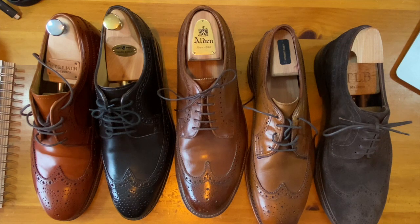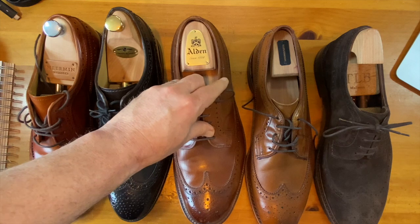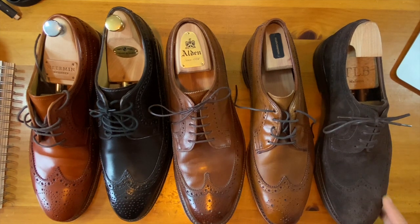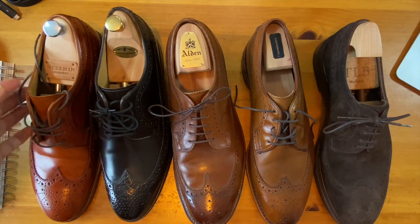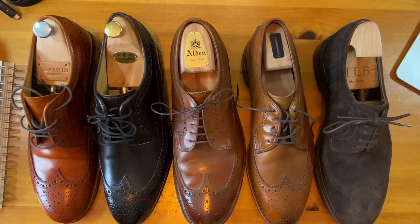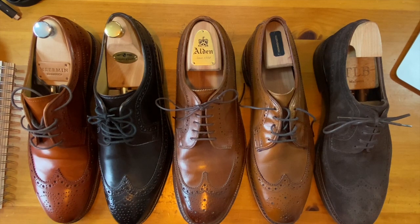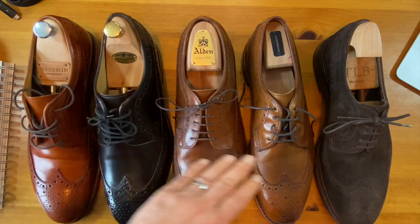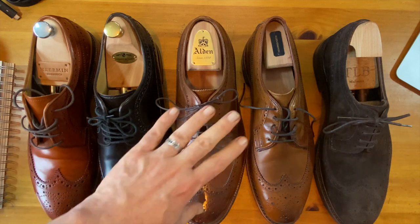As we do the comparison video, it's important to note: Meerman is a Tier 4 shoe, Barker is a Tier 3 shoe, Alden is a Tier 2 shoe, Allen Edmonds is a Tier 3 shoe, and TLB Mainline is a Tier 4 shoe. There's a big gap — I don't have a Tier 1 shoe, mostly because most Tier 1 brands do not make a long wing. Long wings were one of the primary collection points for me early on, but I moved away from them because they are hard to get. Two of the shoes in the comparison are in Shell Cordovan — one Tier 3 in Shell and one in calf.